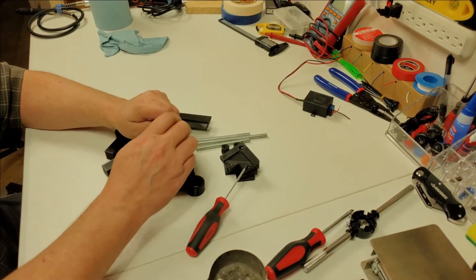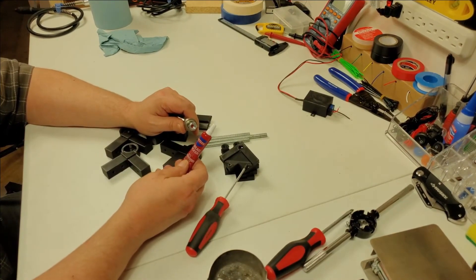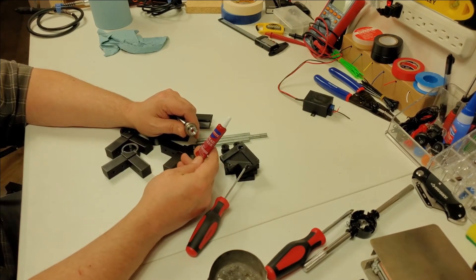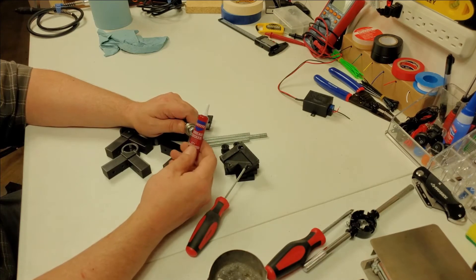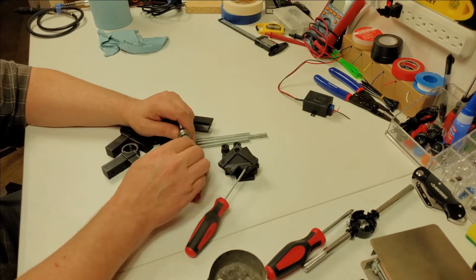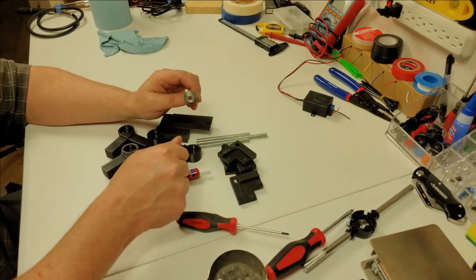What I'm going to do is put some Loctite on here. This is mostly permanent — high strength. If you ever need to get it off, you've got to heat it up really hot, and then you'll be able to get it off. But you should never ever need to take them off. I'll be right back as soon as I get all of these built with thread lock on them.